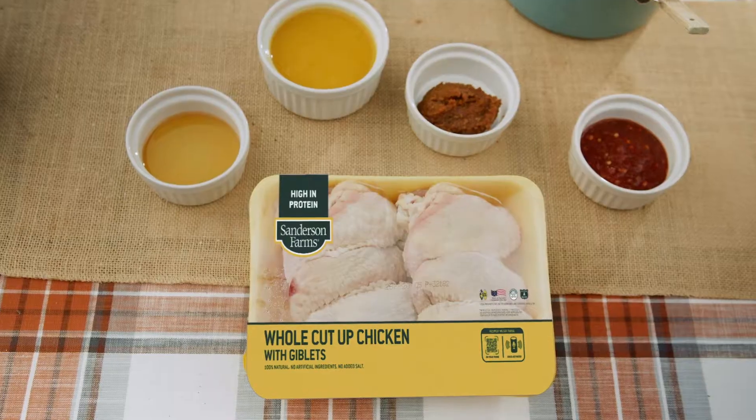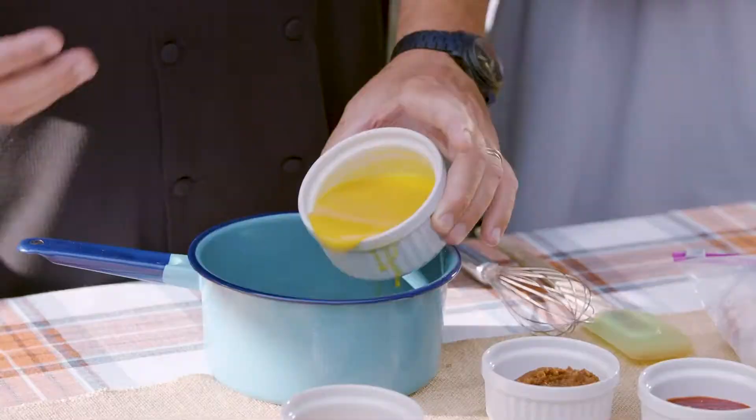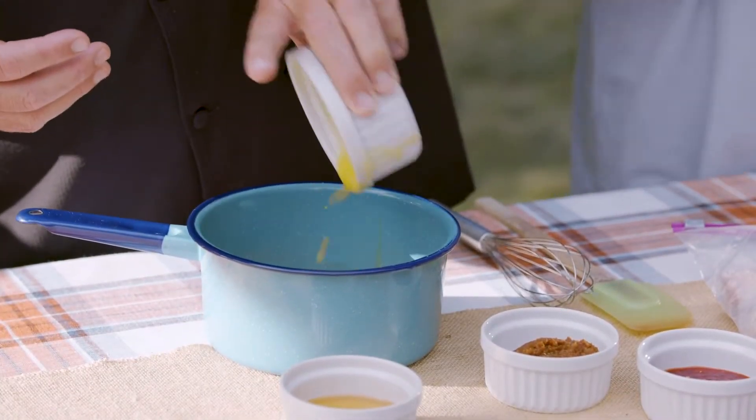Sanderson Farms chicken backyard bash — he won on the Food Network, he's a celebrity chef, he's Kevin Rathman. We've got a great recipe today: the orange miso glazed chicken. The cool thing is Sanderson Farms does it where you can buy a whole cut-up chicken. This recipe packs a frozen concentrate orange juice —